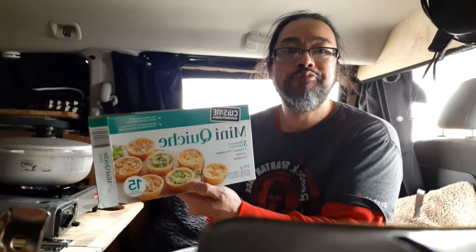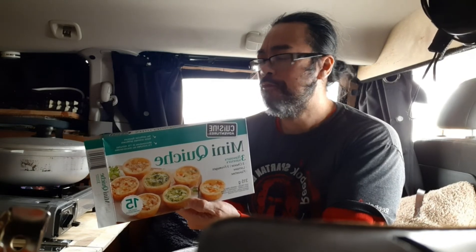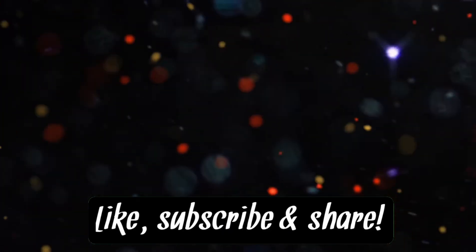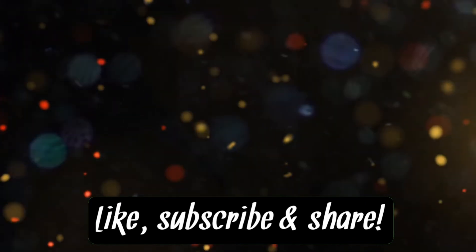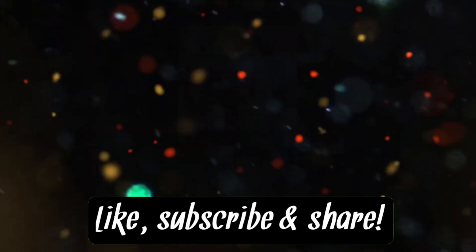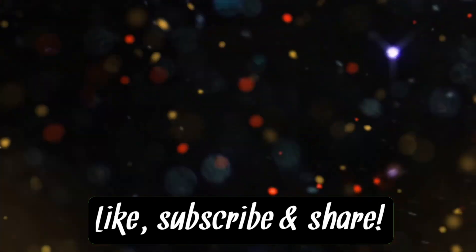Mini quiche from Giant Tiger — I think it was like three to three-fifty, not even four bucks. There you have it! Please support my channel by commenting and subscribing — it's free, and it can help you with your own tiny home build as I'll be giving out free tips and tricks. If you think someone else may benefit, please share the video or my curated playlist.